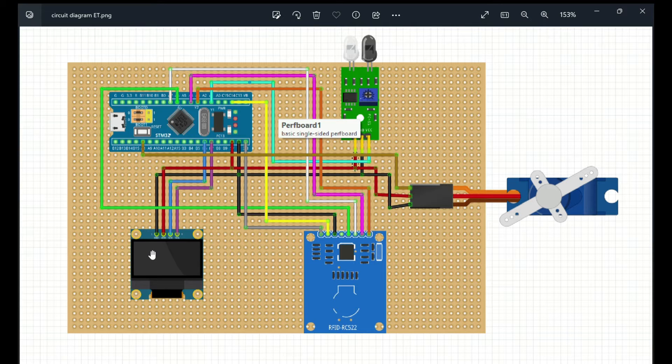This display does not require a backlight because it emits its own light, and it can display all types of colors. The IR sensor is also used in this project.